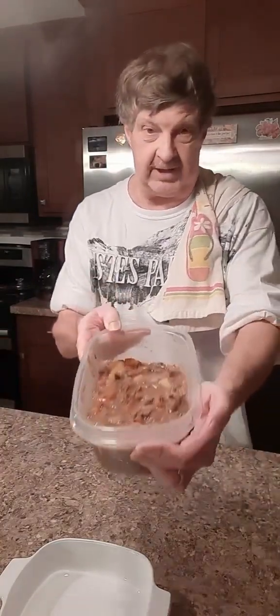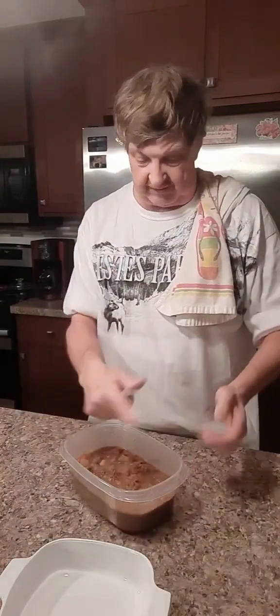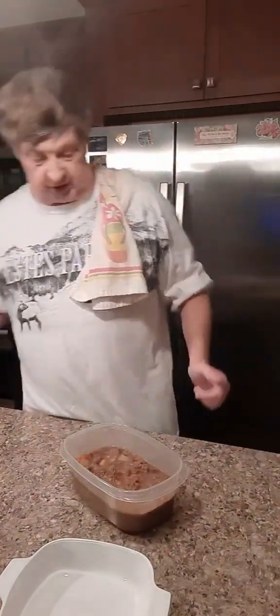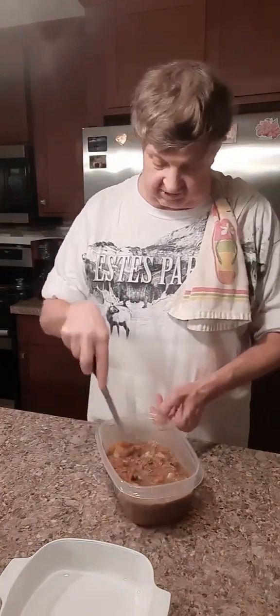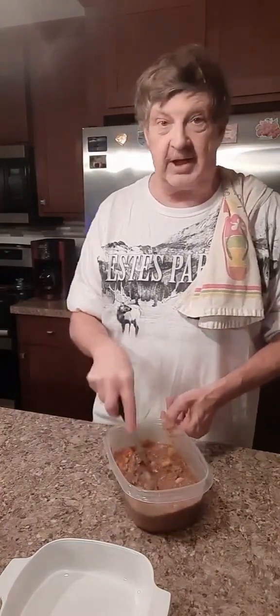I've got a lot of my leftover beef roast here. I've got the meat that I kind of chunked up into pieces. I got some potato, some carrots, and a whole lot of sauce.